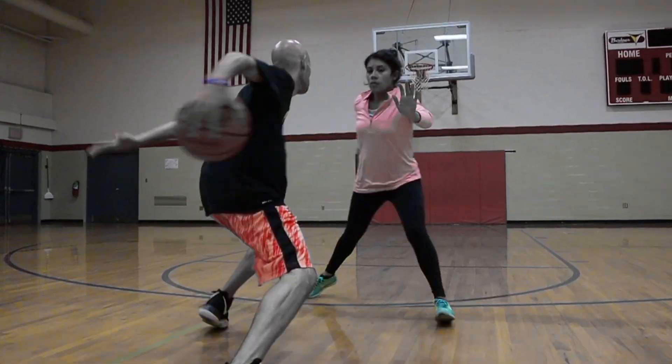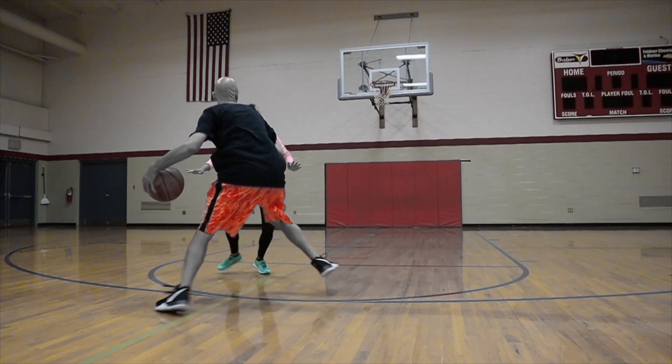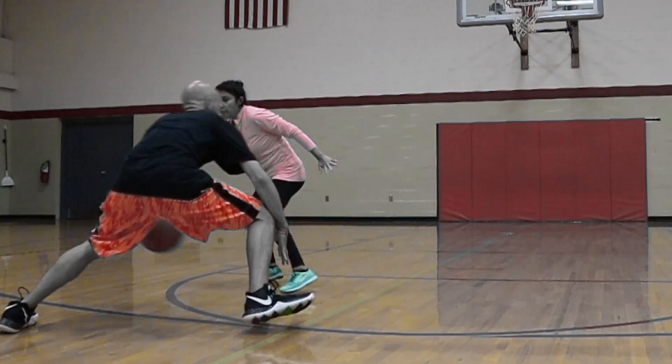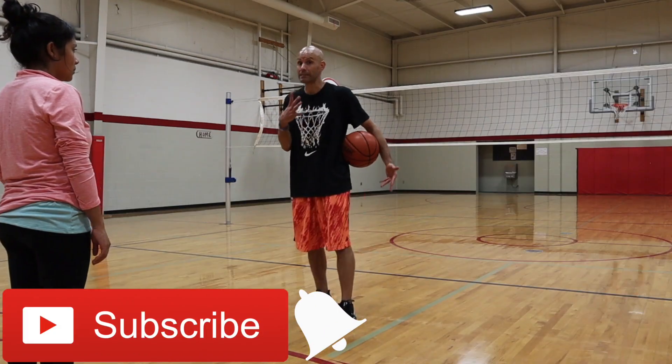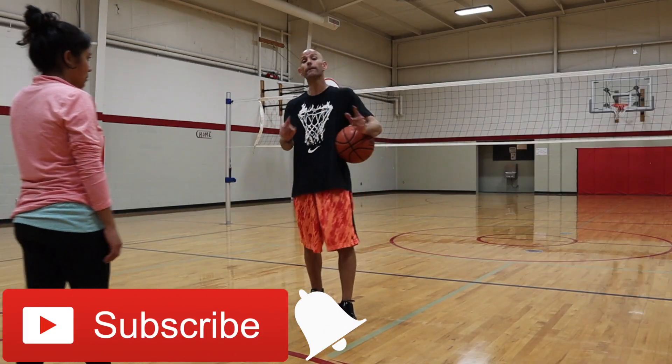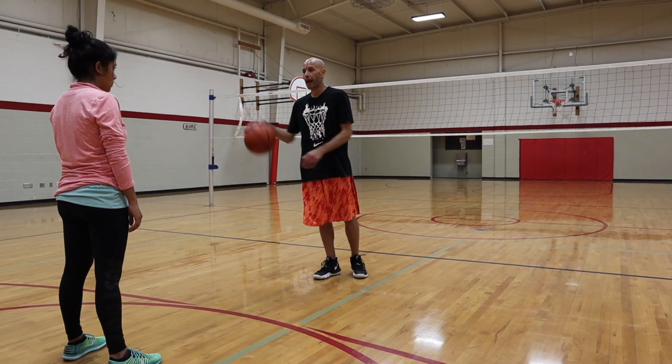Come get it. What's up guys? Today I got some unstoppable dribble moves for tight defense. If you got a defender playing you tight, playing pressure, that's like one of the best opportunities for you to score if you've got the right moves. So today I'm going to make sure you've got the moves you need to make that happen.